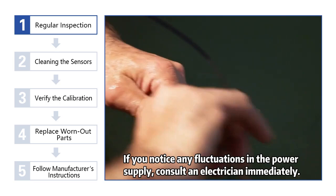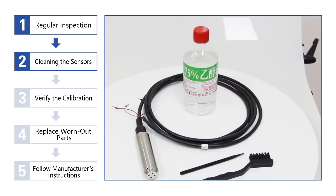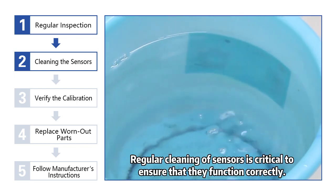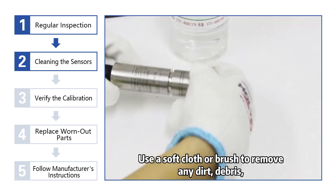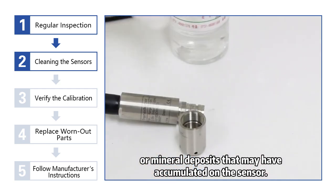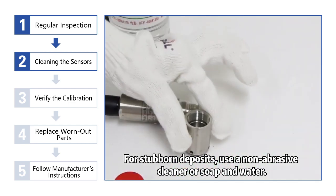2. Ensure that a stable and required power source is provided. If you notice any fluctuations in the power supply, consult an electrician immediately. 3. Cleaning the sensors. Regular cleaning of sensors is critical to ensure that they function correctly. Use a soft cloth or brush to remove any dirt, debris, or mineral deposits that may have accumulated on the sensor. For stubborn deposits, use a non-abrasive cleaner, or soap and water.